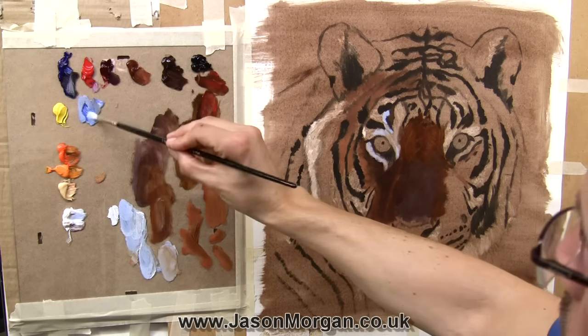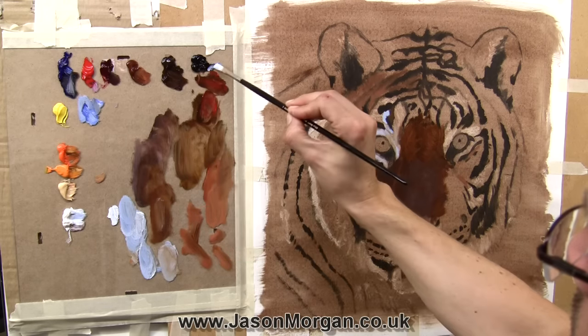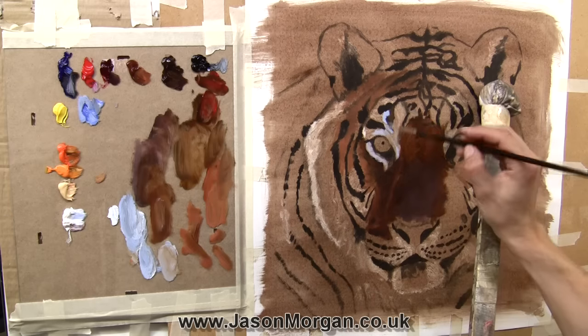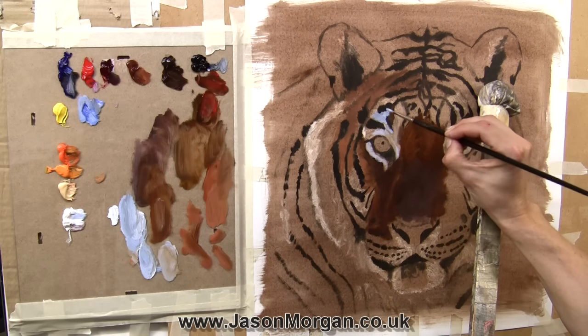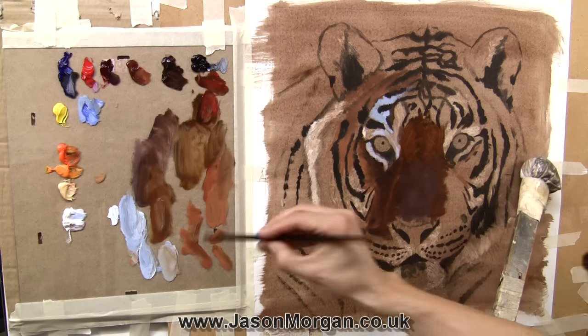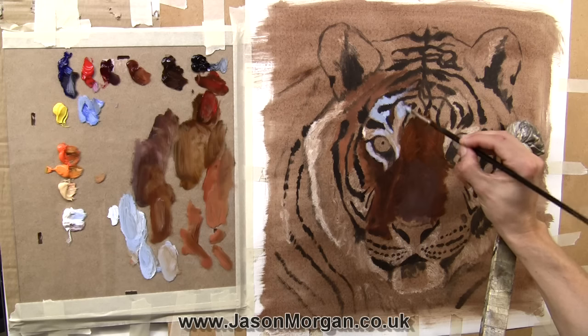Once I've got a good portion of the underpainting in a section I like to sometimes just get a bit of the highlights in as well. Now in most of my videos I keep on about toning the canvas first and this is the reason why — look how easily I can now put in these highlights and they're showing up perfectly well. If I was working on a white canvas these highlights wouldn't show up at all and it'd be really difficult to get an idea of the actual shape and form of the cat.